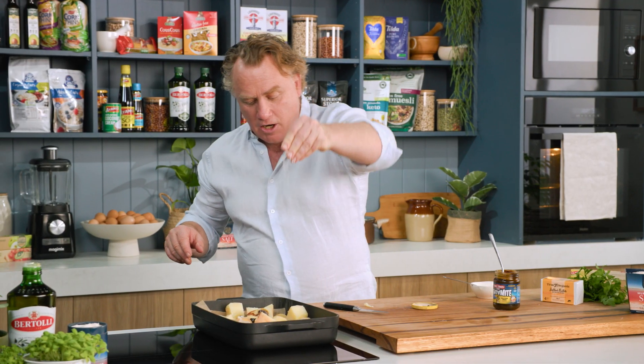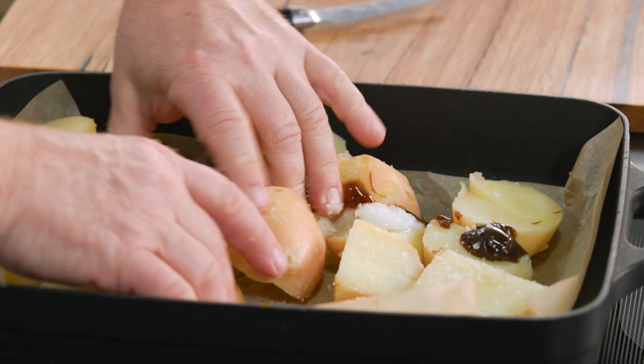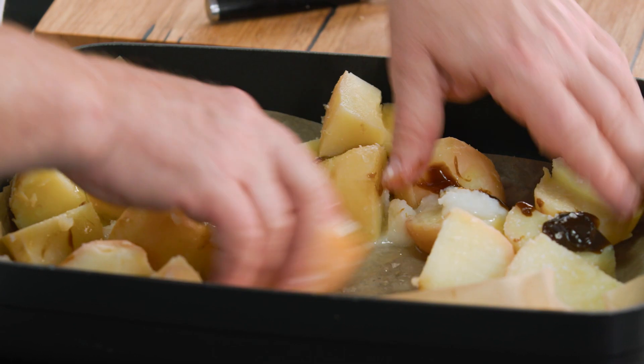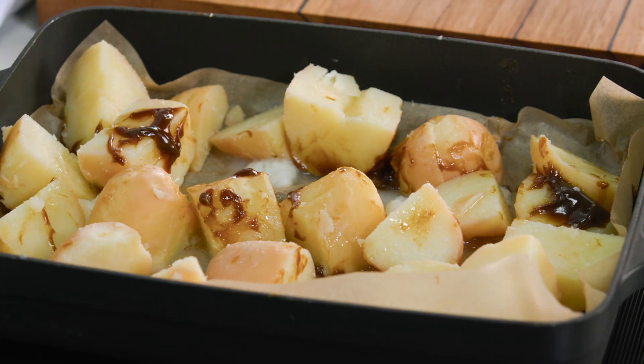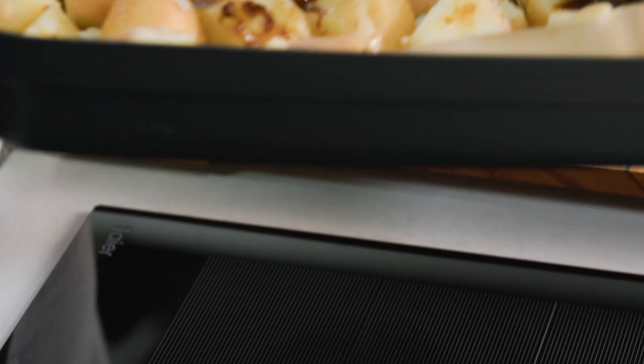A little bit of salt on top, and it's just a matter of mixing it around with your hands to make sure that they're well covered. While these go into the oven — preheated at 200 degrees Celsius, nice and hot — I'll take them out a couple of times and shake them around to make sure they're well and truly covered. In they go.